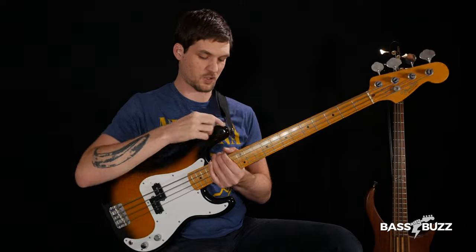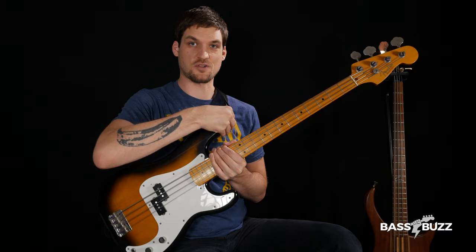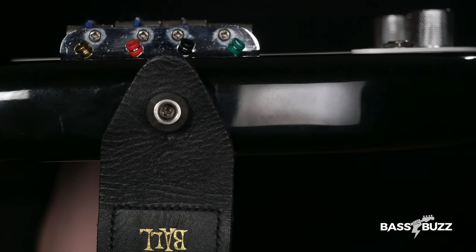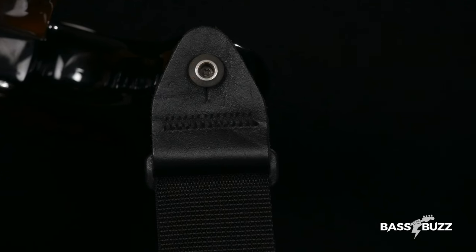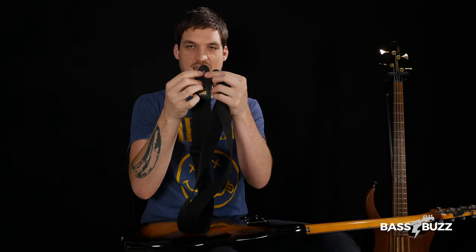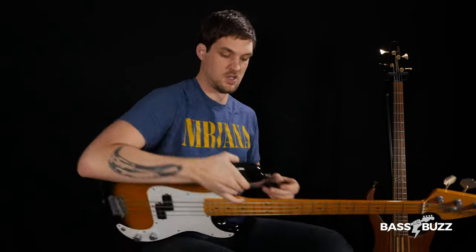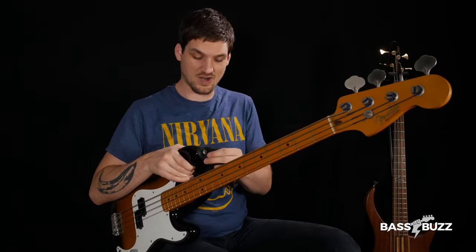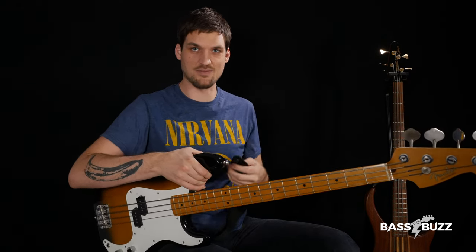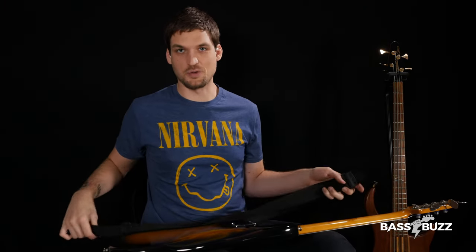Here's how straps work. You can see there are these two little metal knobs on the bass called strap buttons. All I have to do to affix most straps is find the little hole in the tabs at the end of the strap — that's where the strap button fits through. If you have a brand new strap, this hole might be a little tight and you might even need to use a knife to make it a bit bigger if you can't get the strap button through.